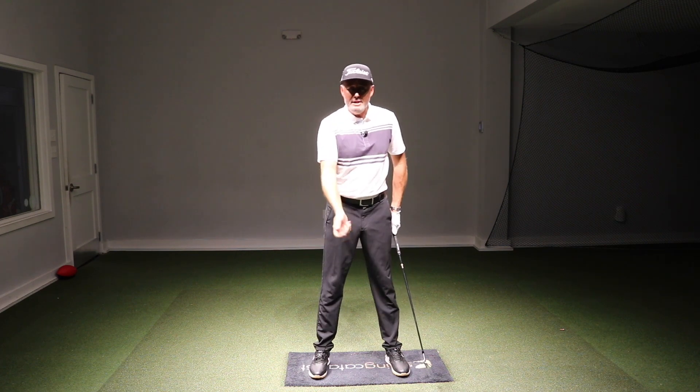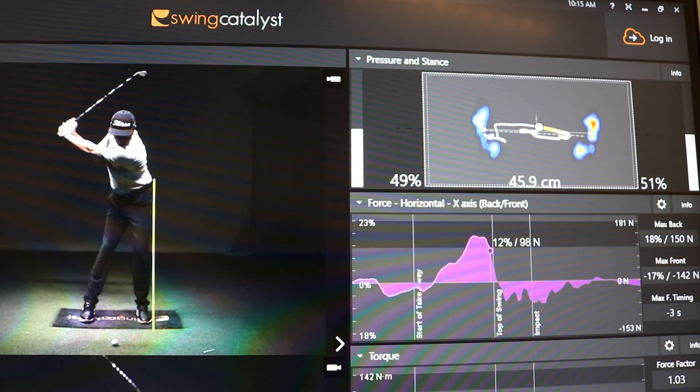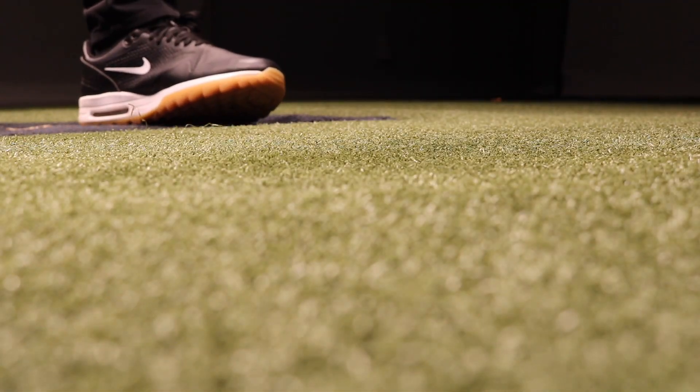So make sure you understand the distinction between where your centre of mass is and where your pressure is. You're going to learn ground reaction forces a whole lot better.